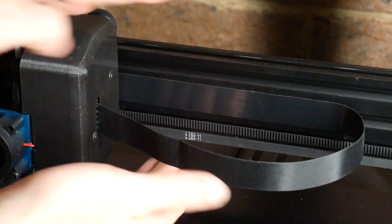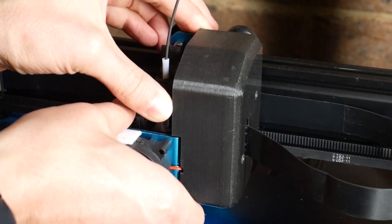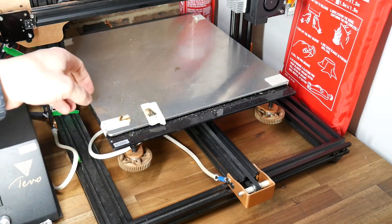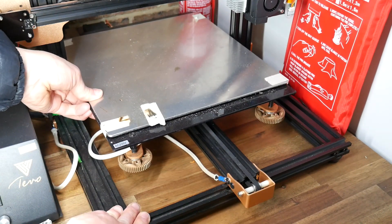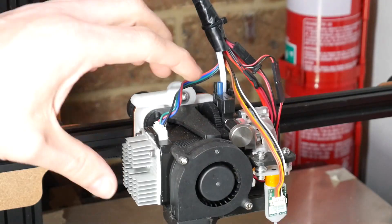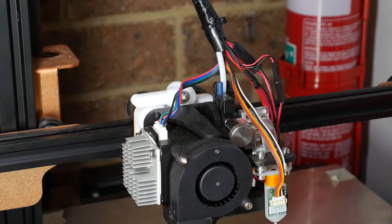We can alleviate this, like on this Sidewinder X1, by having a much wider extrusion, and that moves the flex to the rest of the frame. But most printers don't have this, especially those that have a skinny single extrusion in the middle for the Y-axis, which can cause the whole bed to tilt from left to right. For an X-carriage with a hot end, the more you have cantilevered, the more prone it's going to be to movement.